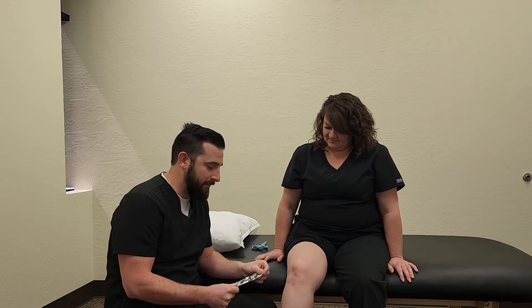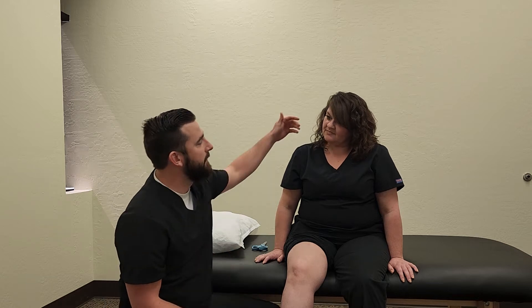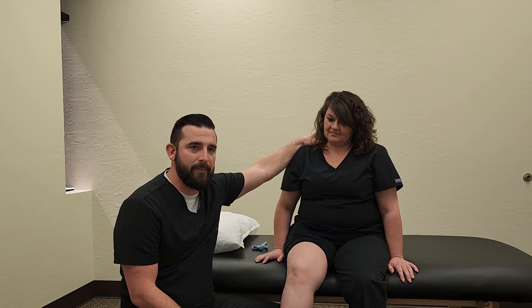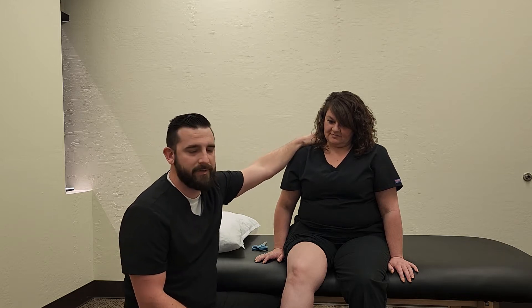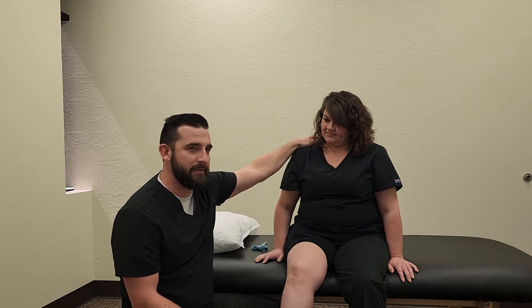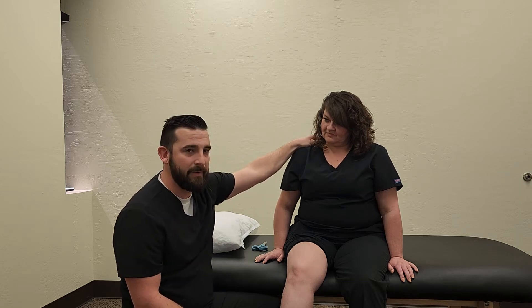It can treat a bunch of different types of impairments — I'll just go through a few options with you guys. A lot of people will come in with tight upper traps. We can do a taping technique up here just to inhibit those muscles, to try to get them to calm down and reduce tightness and pain up in that area.